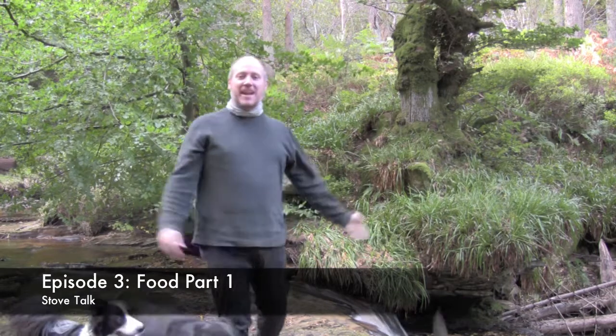We're at Hammersley Forest, fire waterfall. We're doing a stove talk.